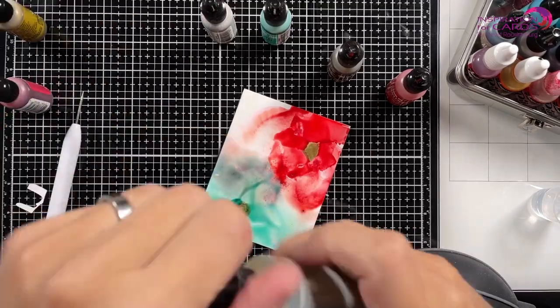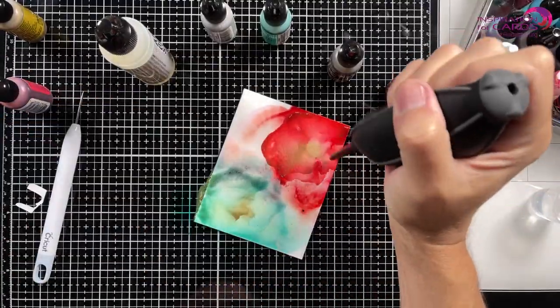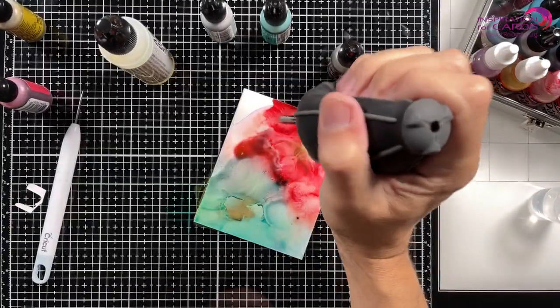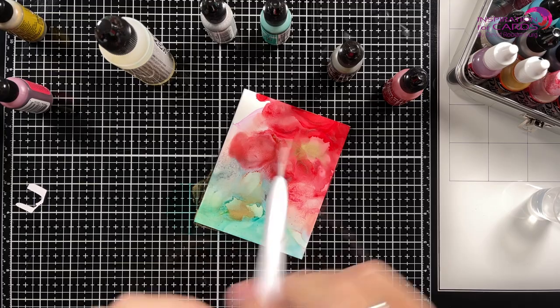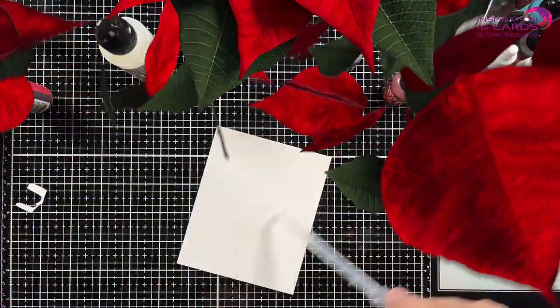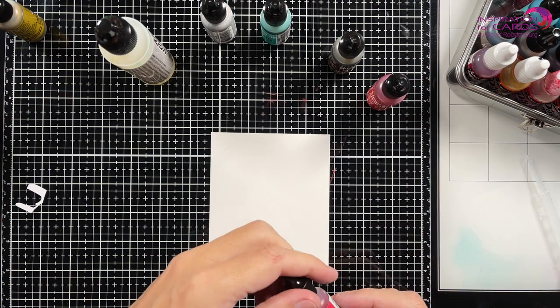Now I'm topping that up with some alloy in the color Gilded. And I love the alloys — the movement they give — it really clusters together, and on top of that I'm dropping some alcohol solutions. Some blending solution, and that really makes a difference.